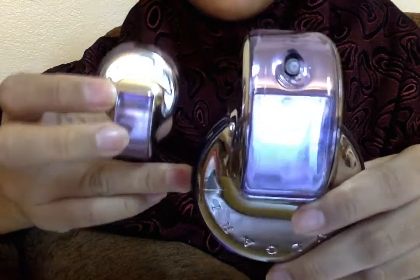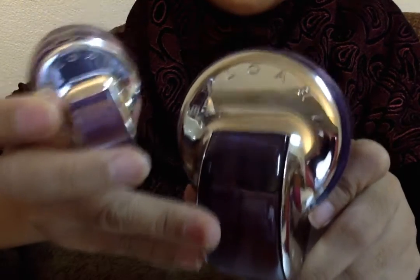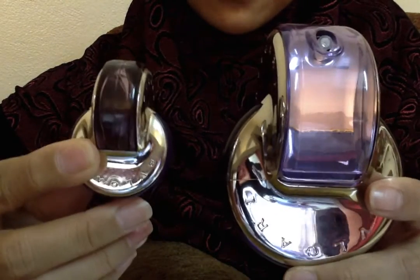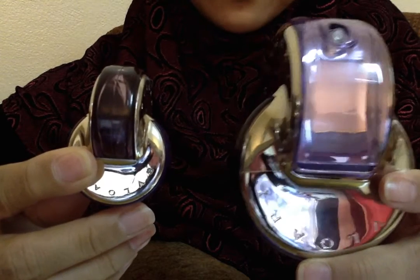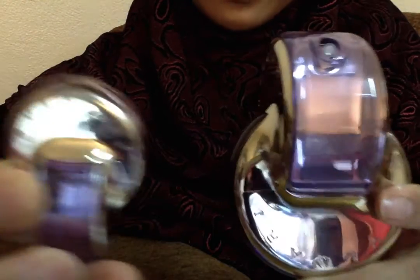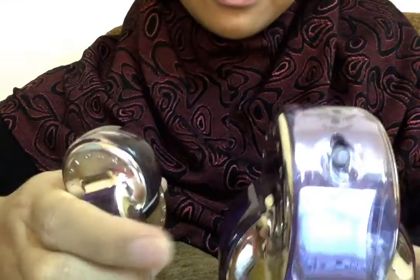These two bottles are slightly — actually I think totally — different. The smell in this one and the smell in that one are different from each other, though I'm not entirely sure.